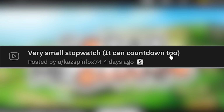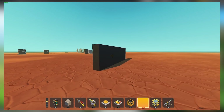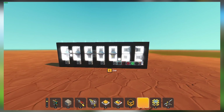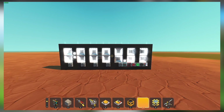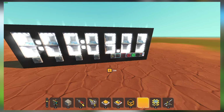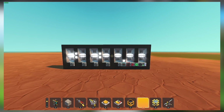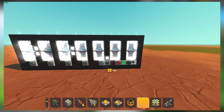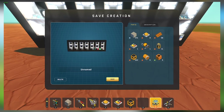Very small stopwatch — it can count down too. That is a very compact stopwatch. Definitely looks like it's blueprint edited. But look at that go — it works like a stopwatch. Very nice display too. You can count down as well. So if you ever need a display for like a challenge or whatever, this is a good copy-paste blueprint. You can use this as a visual indication of how much time the player has left to do something.